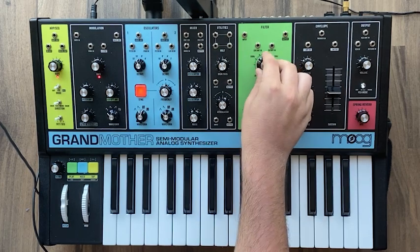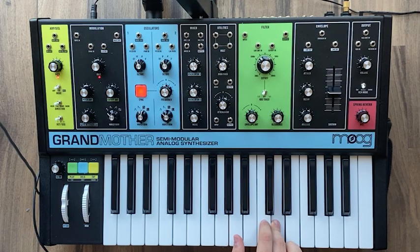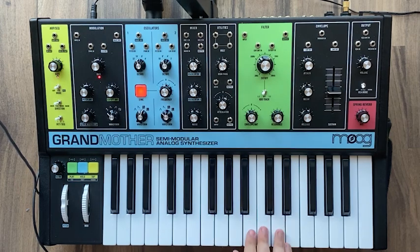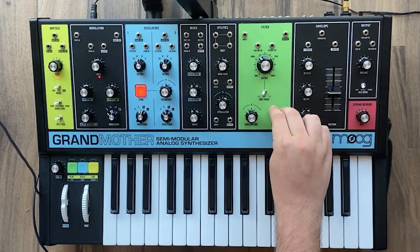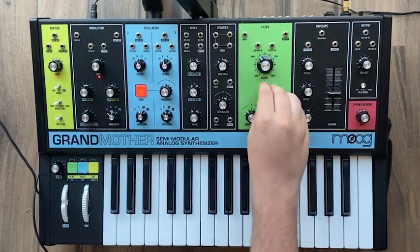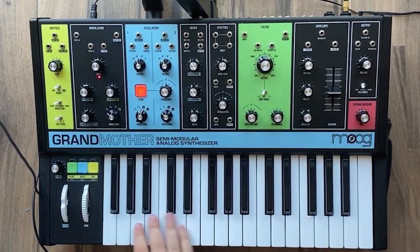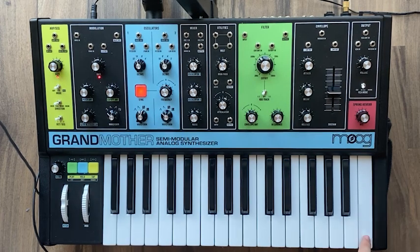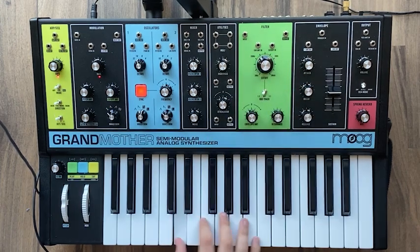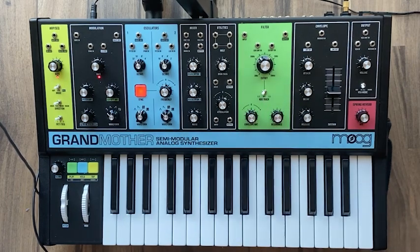We'll come to the filter — set the cutoff to around 200. You're gonna notice not a lot of sound coming out. Set the envelope amount to 100%, and take the resonance and give it a little nudge. Then set keyboard tracking to one half. As you play the keyboard, it's gonna slowly open up the filter a little bit more — it's basically turning that knob for you. You can set it to one-to-one, but I like one half to be more subtle.